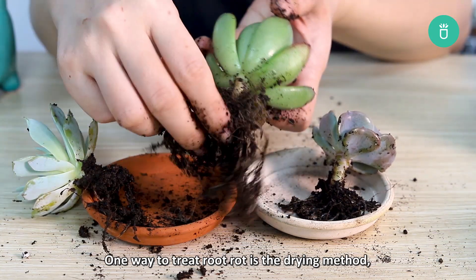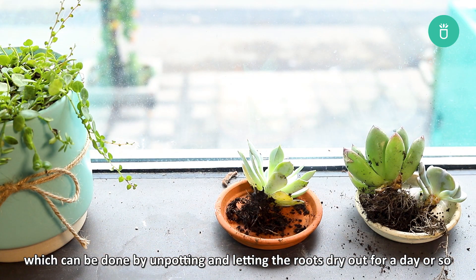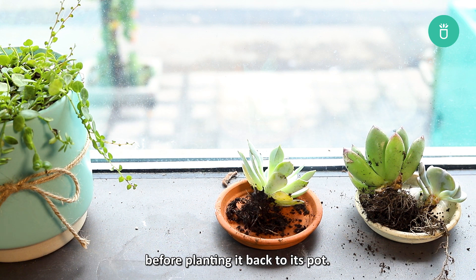One way to treat root rot is the drying method. This can be done by unpotting and letting the roots dry out for a day or so before planting it back into its pot.